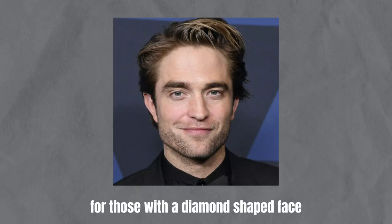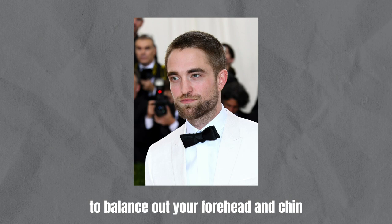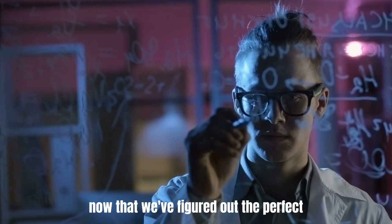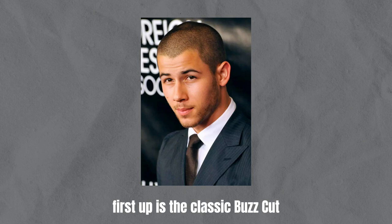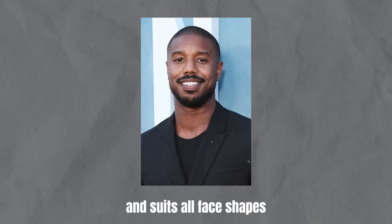For those with a diamond-shaped face, opt for a buzz cut with a tad more length on top to balance out your forehead and chin. Avoid going too short on the sides to prevent accentuating wider cheekbones. Now that we've figured out the perfect length for your face shape, let's explore different types of buzz cuts. First up is the classic buzz cut, a timeless look that's effortlessly maintained and suits all face shapes.